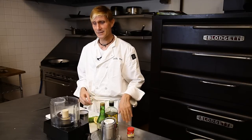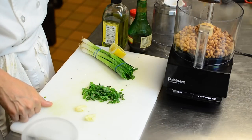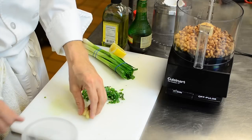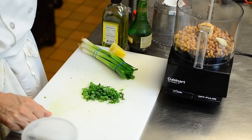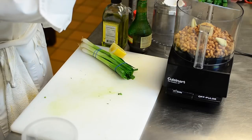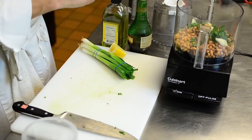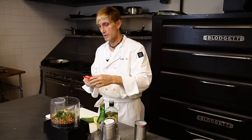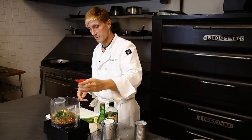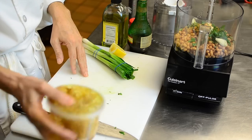So what do you need? You need some black eyed peas, just a can, drained of course, a couple of cloves of crushed garlic, some minced green chives, a little bit of ground cumin, about a teaspoon thereabouts, and some Italian dressing.